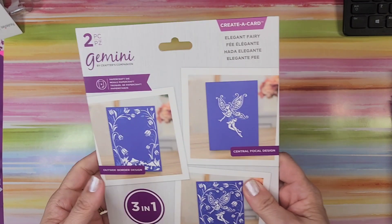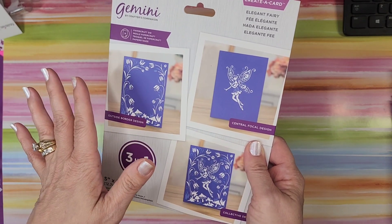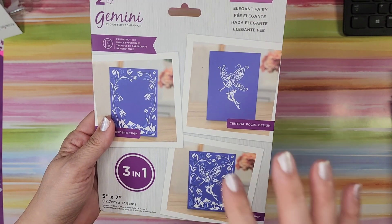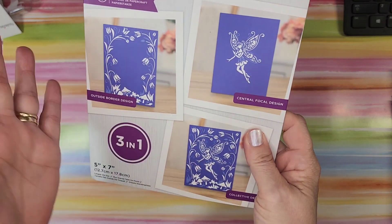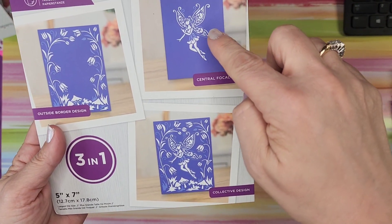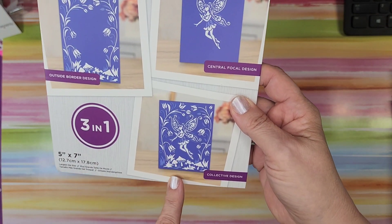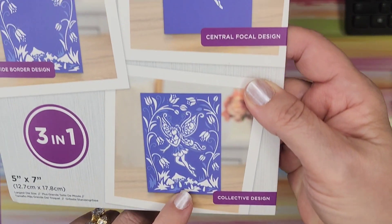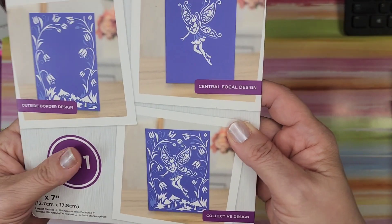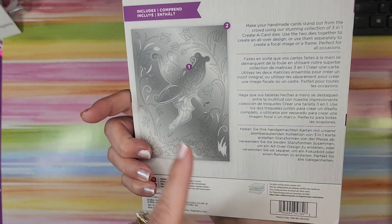This is one I already have, and it seems like every goody bag has this particular one — the fairy. I think it's really cute though. You can do it single or combined together. It's a five by seven card — very cute even kept simple, with just the tag and you're done. I am pleased with it; I think it's really nice to get for four dollars.